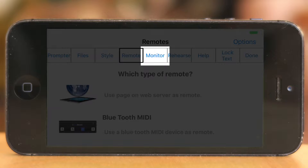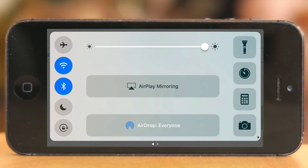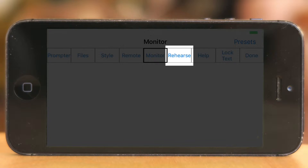Go to Monitor, and if you plug in a monitor through AirPlay to your computer screen or TV, you can mirror it back there as well — which we don't need if we are using the Parrot teleprompter, for example.